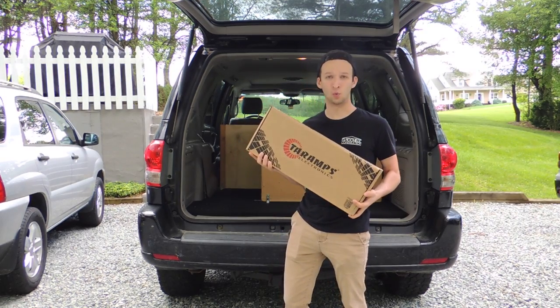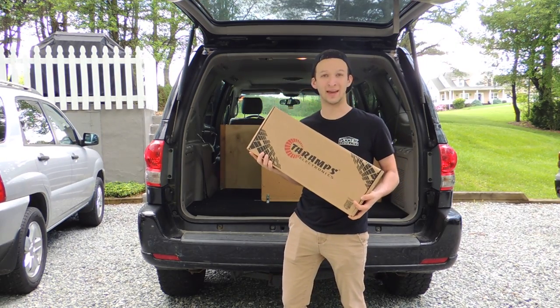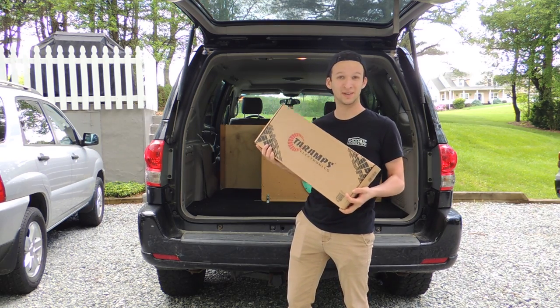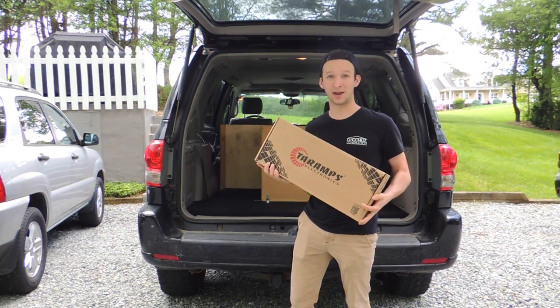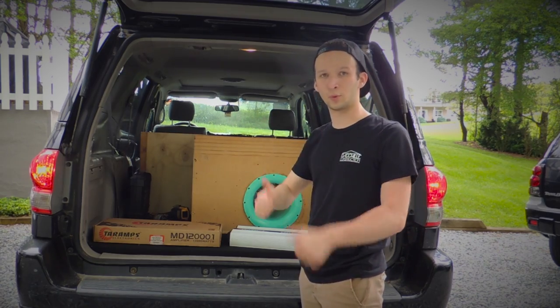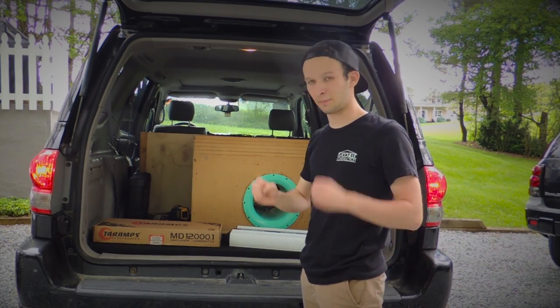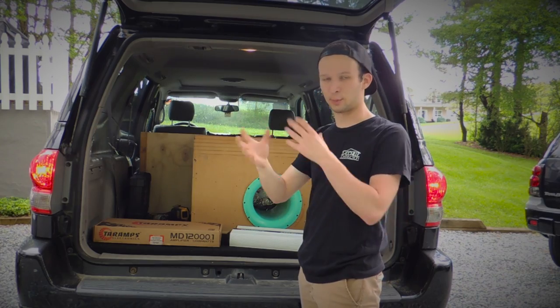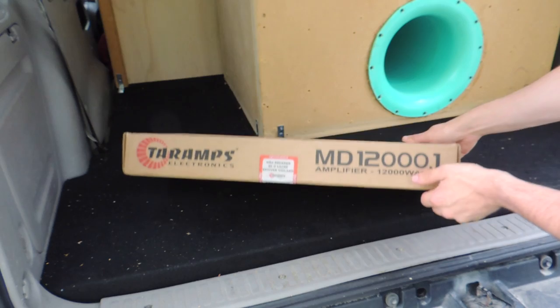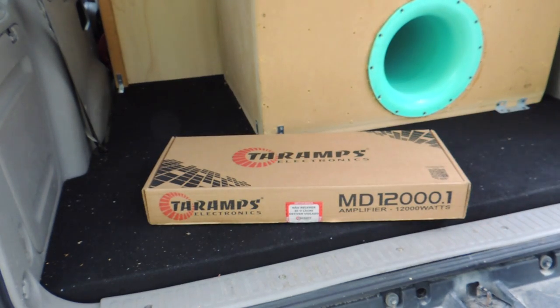What is going on guys, in today's video we're going to be looking at why Tar Amps is one of the best bang for the buck amps out there, and why unfortunately this is my third MD12K I've had to get from them. So stay tuned — but when it lit up blue I thought, 'Oh perfect, we are good to go,' and then it was just pop pop pop bang, and there were several sparks and a little bit of smoke.